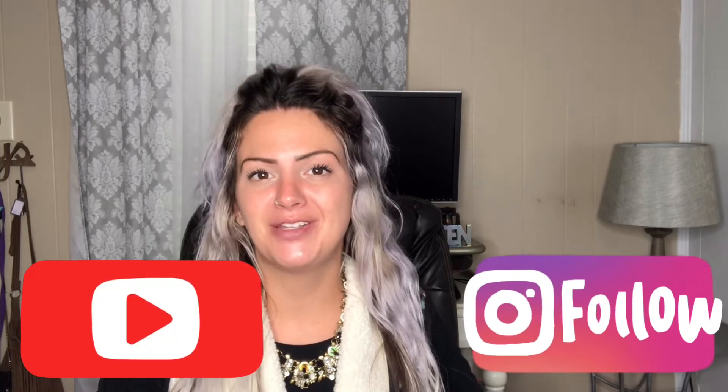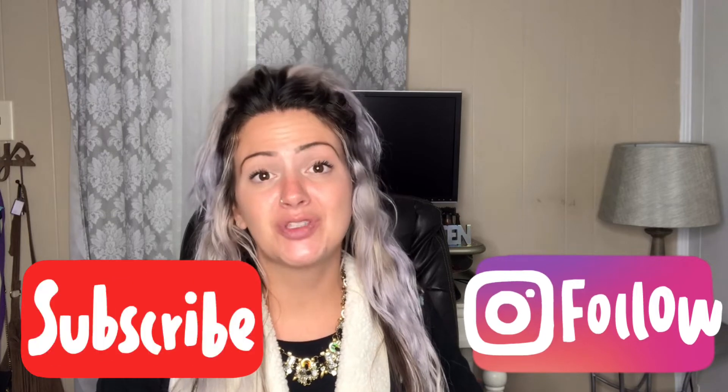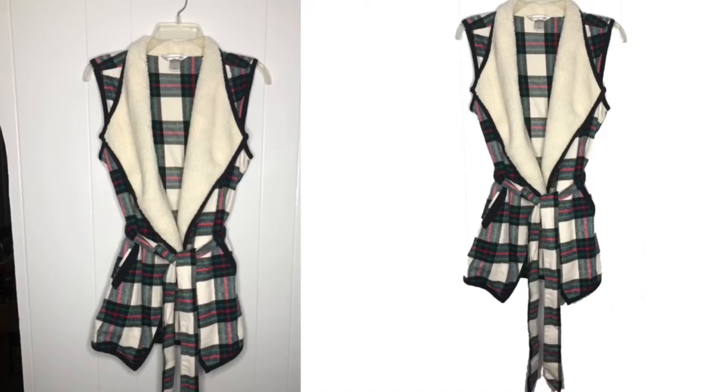Don't forget to hit that subscribe button and like this video before you leave to get more awesome content that's going to come. Today is going to be solely focused on an app that I use to scrub the background and give it that crisp white look. But before we get started with that,